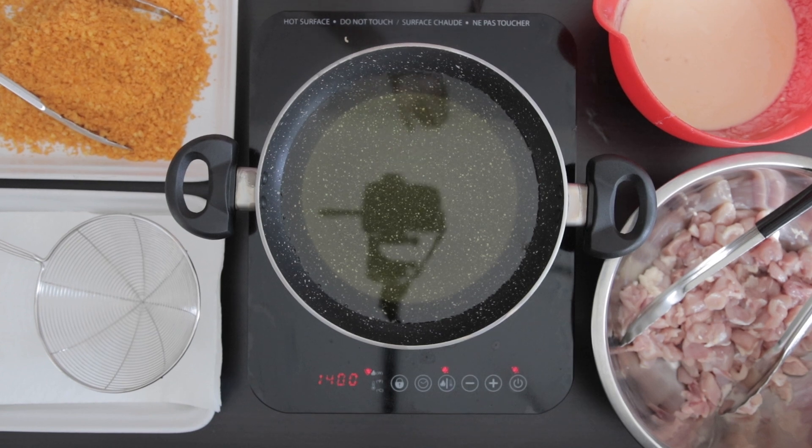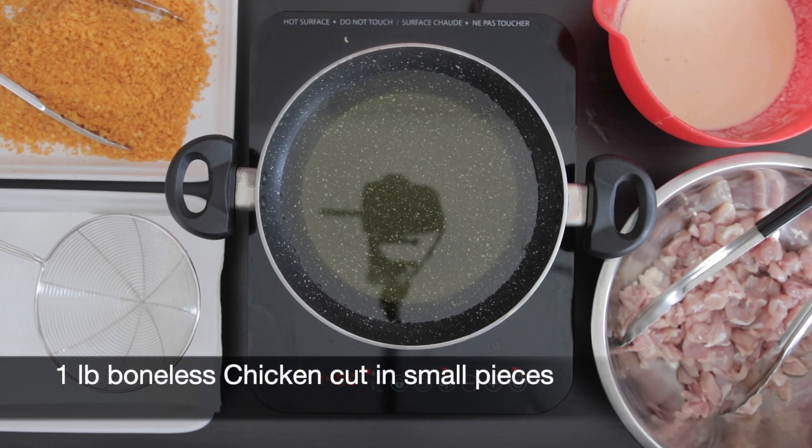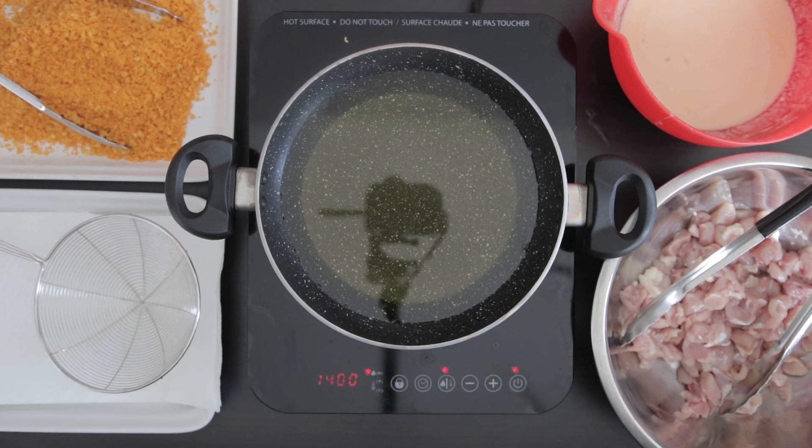Now it's time to fry the chicken. My oil is heating up. I have the batter, 1 pound of boneless chicken that I cut into small pieces, and the crushed Cheetos, as well as a tray lined with kitchen towels so I can drain the excess oil.